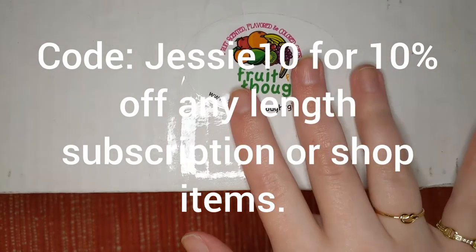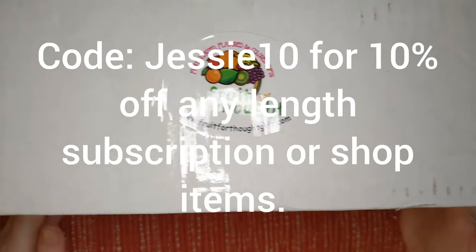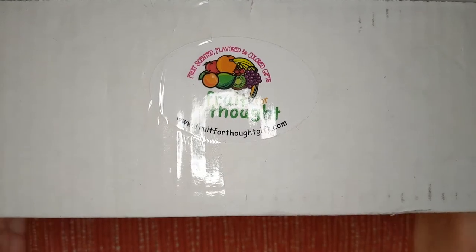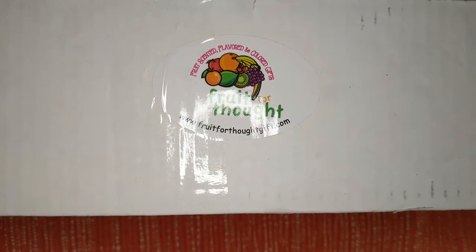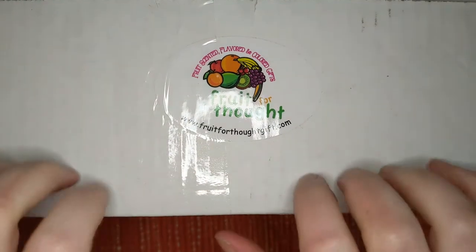This is what I'm showing because the front is my address, so there's a sticker there. And if you guys want to see what this month's yummy pomegranate rhubarb theme is going to bring for us, then please stay tuned.